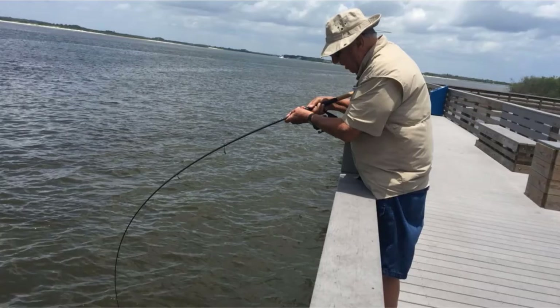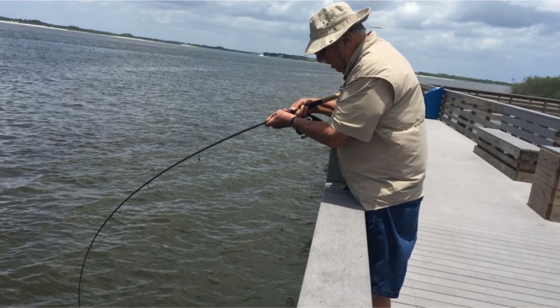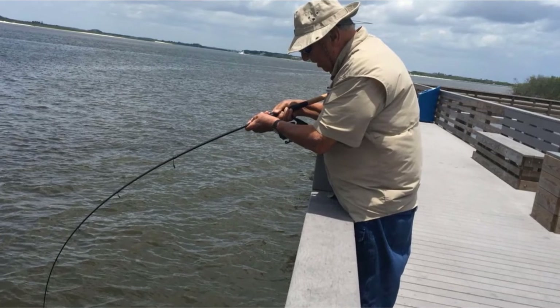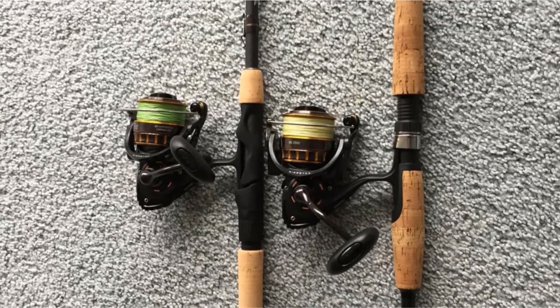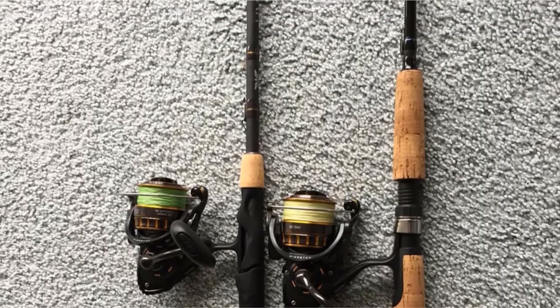The original design has held up, but they've added a few additional features. The Fenwick HMG comes in its original full graphite design, so it's durable and lightweight. It is a light power rod, so it is ideal for catching small fish like Gray Snapper and Bluefish. It is maneuverable at 6 feet long, and would be great for use on the shore or in shallow bays. It features a full AA-rated cork handle that is comfortable even after a full day of fishing.